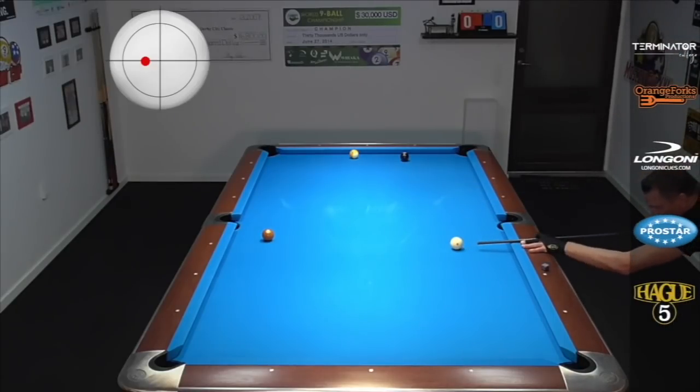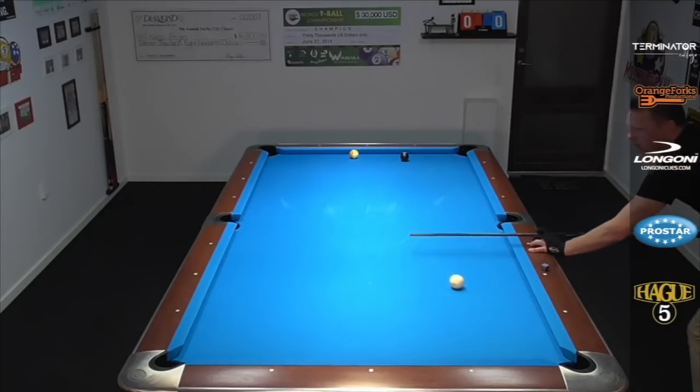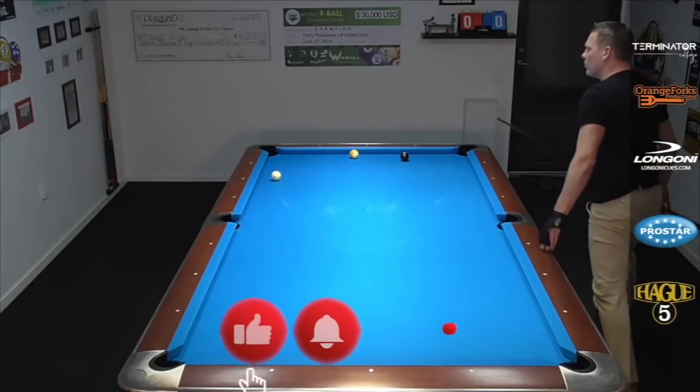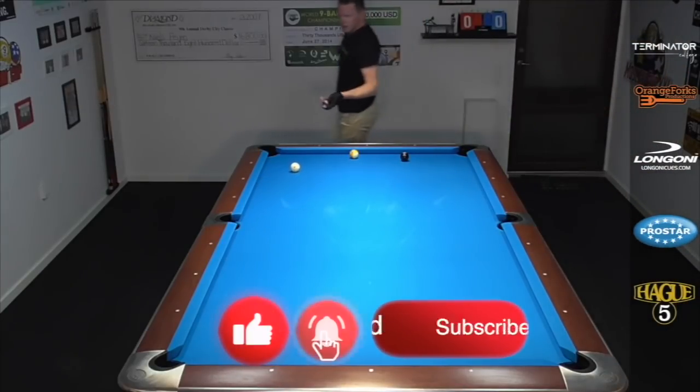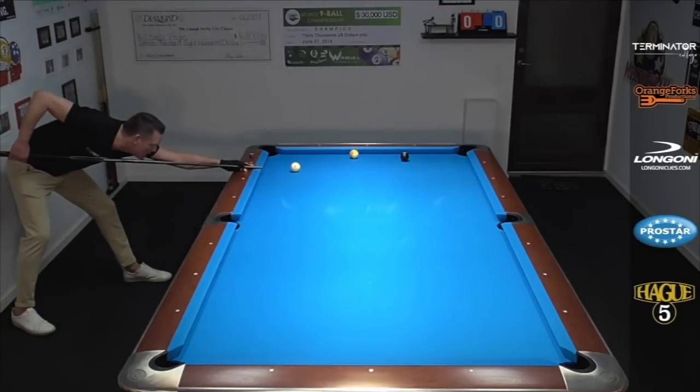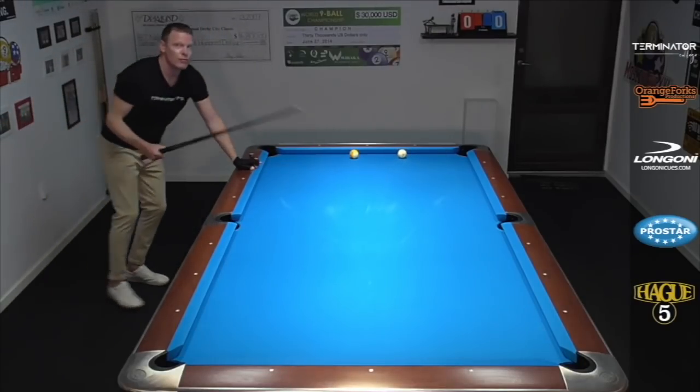Here we go. Middle ball, just one tip of spin, coming just a bit further on the rail. Look — perfectly towards the middle diamond, and in great shape to run these remaining two balls for your win.